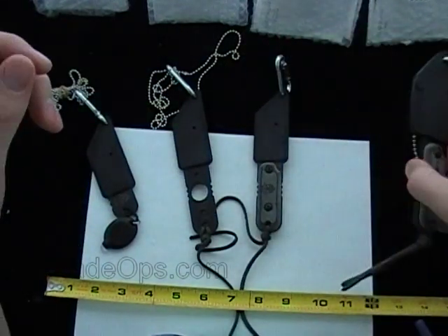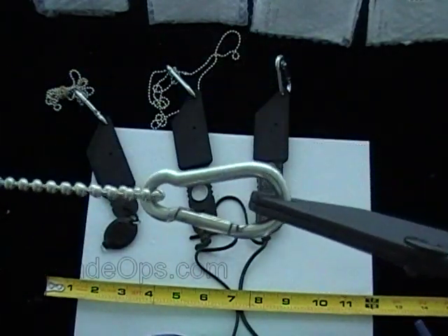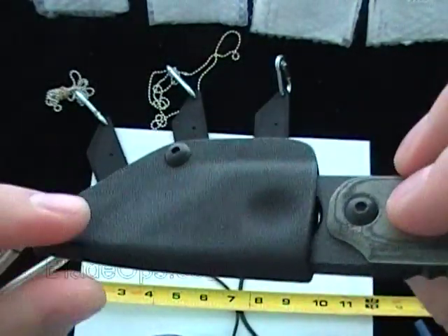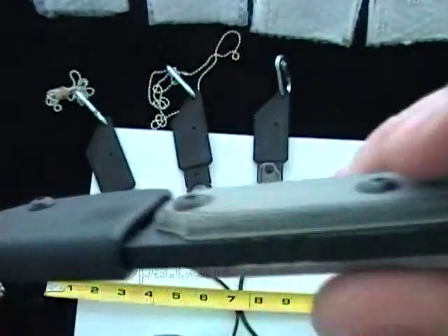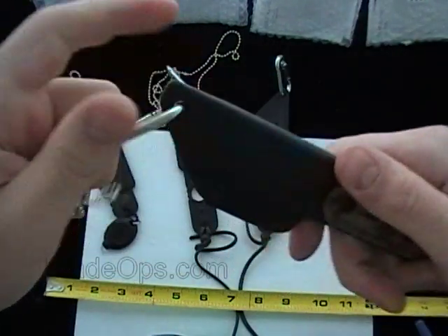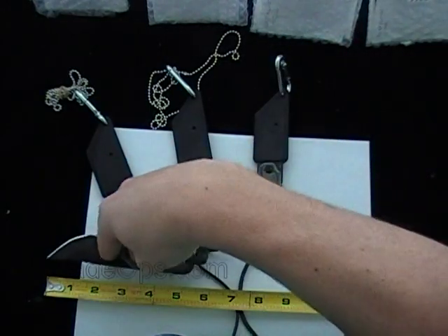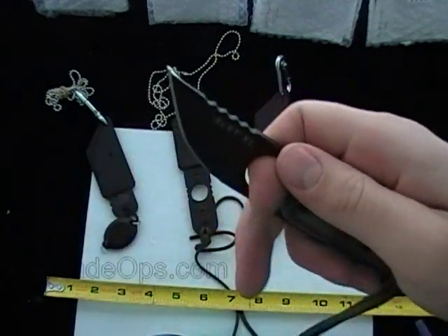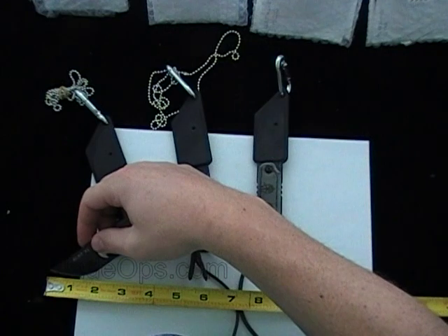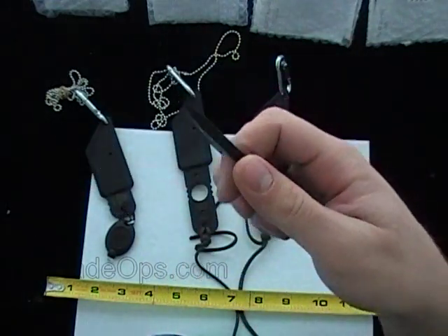Last but not least, we step up to the XL 05. This does have the chain and a smaller carabiner. This sheath is Kydex, most likely made by hand, with a good retention indentation. It has the scales and the lanyard. The difference, besides the sheath, is that this has almost a drop point blade instead of the straight Tanto utility blade. Same length — you're looking at just under two inches on the blade, or two inches if you measure all the way down to the bottom after it gets sharp.